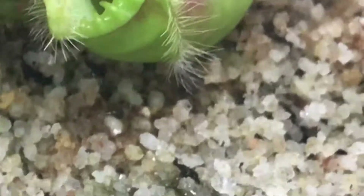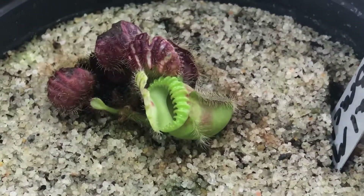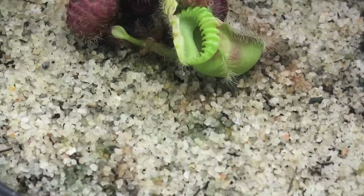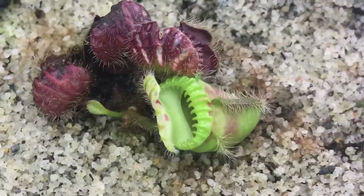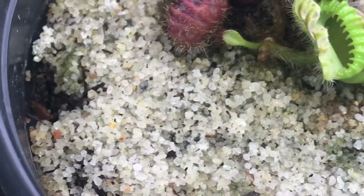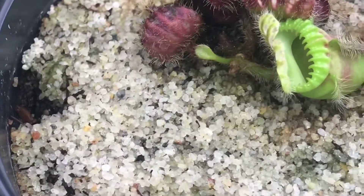Cephalotus has these hollow-like interiors. You can see that hollow collar that cephalotus has — they have those collars. You can see inside just a little sort of line thing. The purpose of those collars is stopping insects from climbing out.